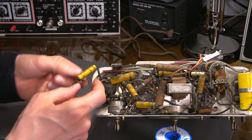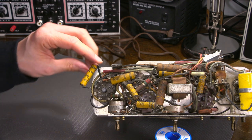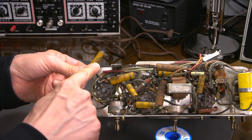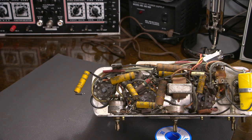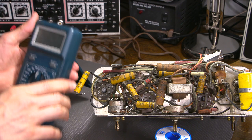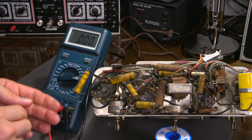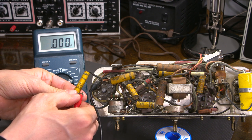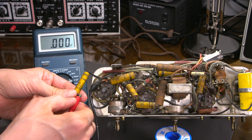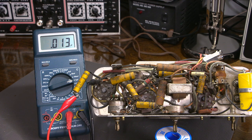This capacitor is 600 volts and rated at 0.01 microfarad. Let's test this component out. It's supposed to be 0.01 and it's reading 0.013 - not bad, right? You're looking at that thinking wow, that's not bad for an old capacitor. So I'll grab a new 0.01 microfarad capacitor - this is brand new - and test this one. 0.01. Spot on. So this old one actually has a little bit more capacitance - you're probably thinking 'oh well, they made things better in the old days.' Well, let's find out.